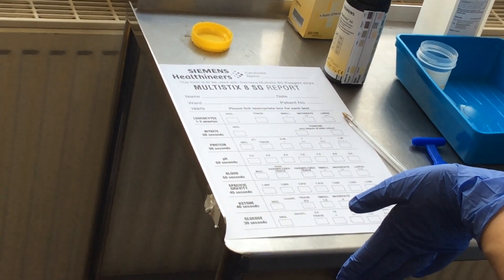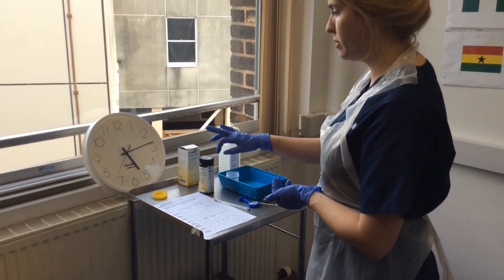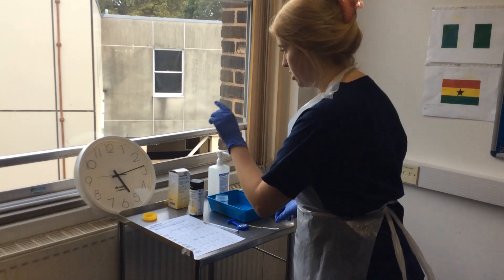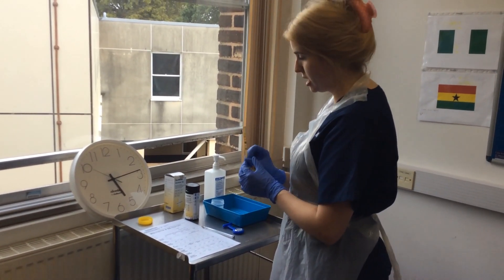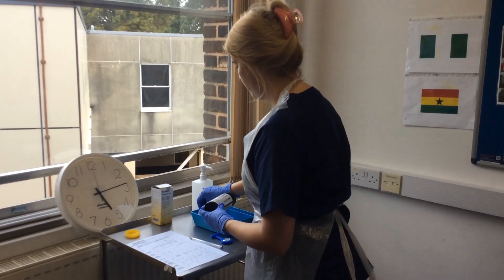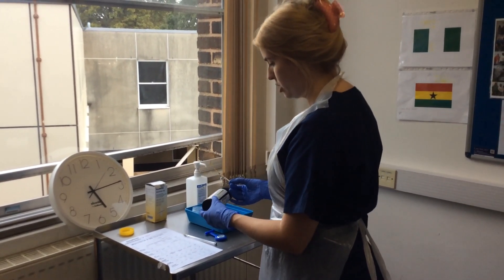After I've done that I'm going to record my results. In the exam I'd recommend using your clock — start at 12 o'clock or half past so it's easier to track the time. So I'm just going to wait until the second hand reaches 12 and then dip for less than a second. I'm now going to wait 30 seconds until the second hand reaches half past and then check my results.